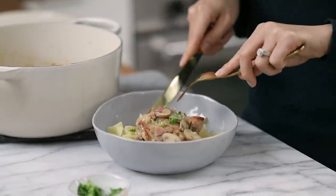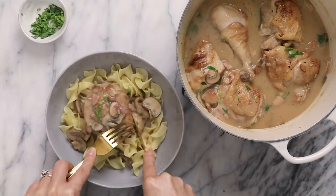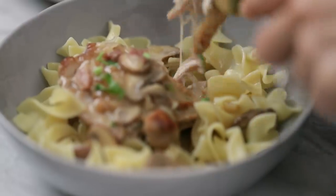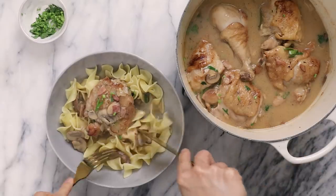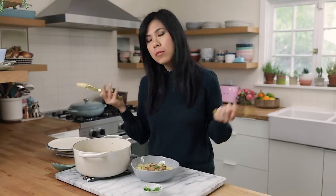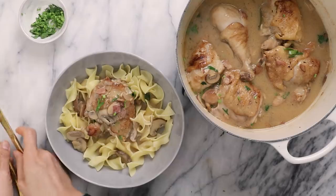All right, let's dig in. This coq au vin blanc is the most comforting meal for this polar vortex going on in the U.S. right now — or that little bit of rain that's going on in L.A. too.